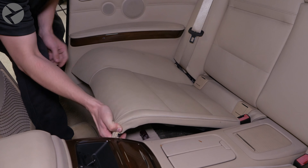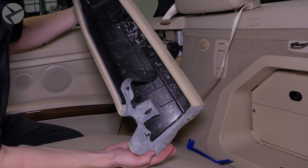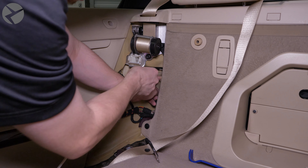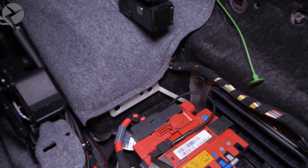For this rear trim, remove the three fasteners holding it down. You don't need to remove the panel, but you do need to get it loose enough to feed the lead from the rear view camera under it. You may also find it helpful to remove this plastic cover for a little extra room during the install.